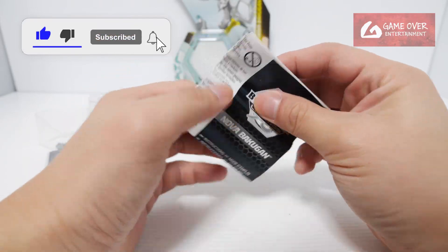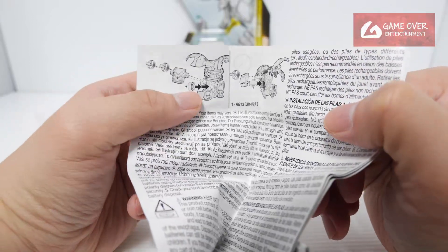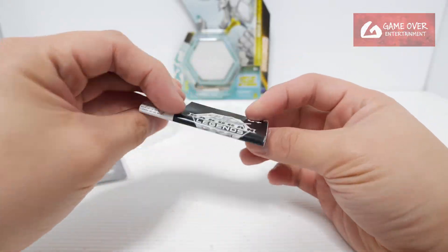We have the instructions for Nova Bakugan — same picture, the Dragonoid image. It just tells you how to change your battery.